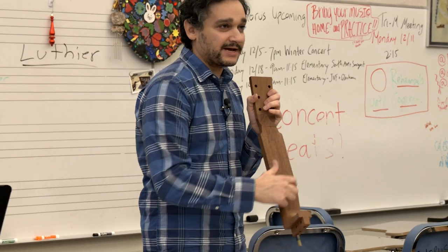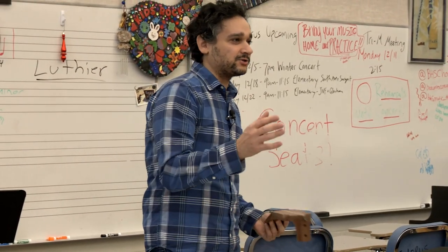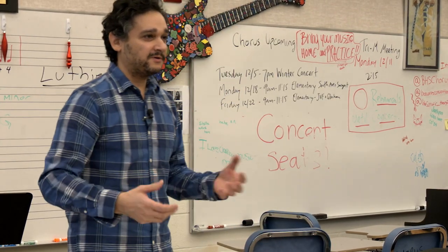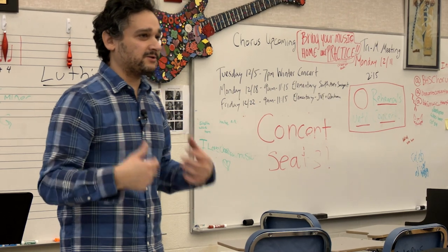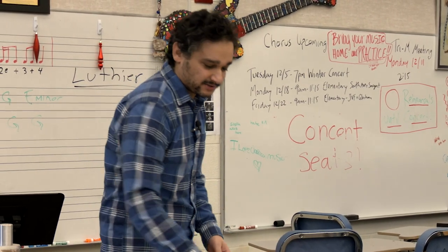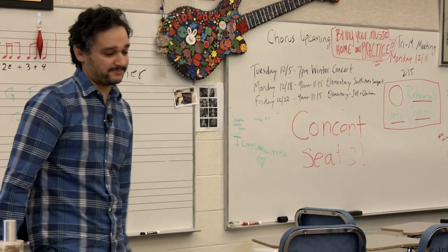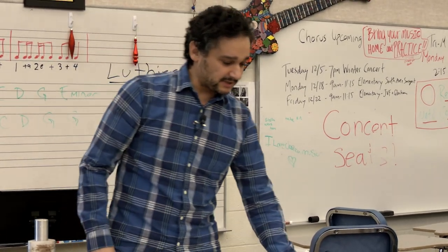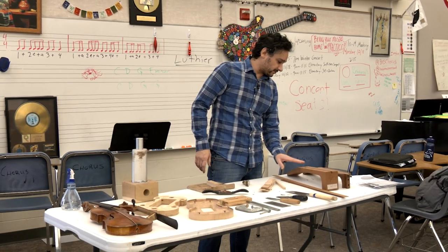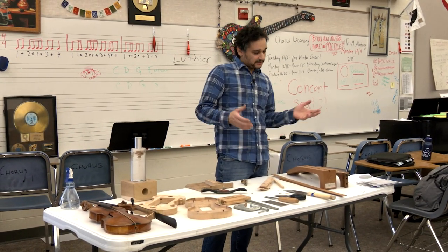I do have templates to check and make sure it has the right shape. The idea is you start with all the material — big blocks of wood — and you keep removing material until it starts to look like a guitar neck. Remove what's not a guitar. I have a couple of different guitar necks here. I didn't bring any guitar tops — I should have.